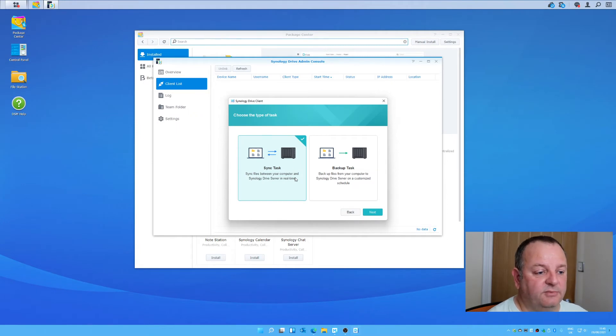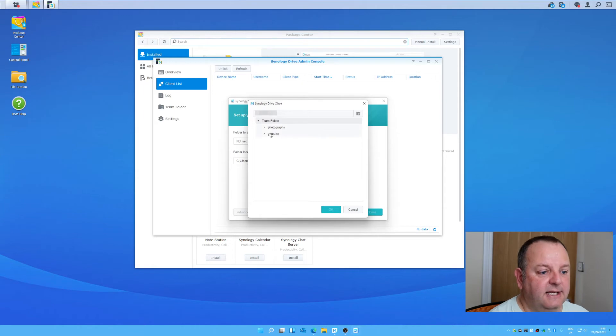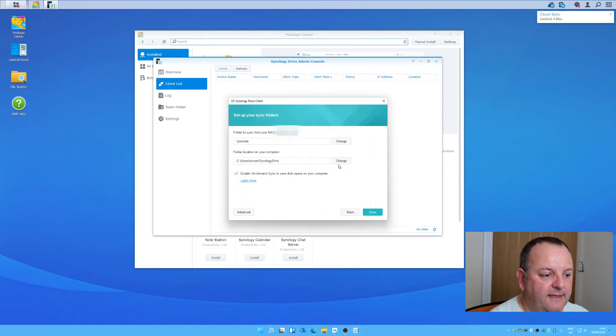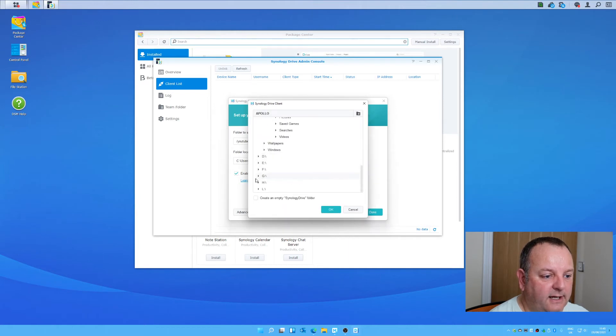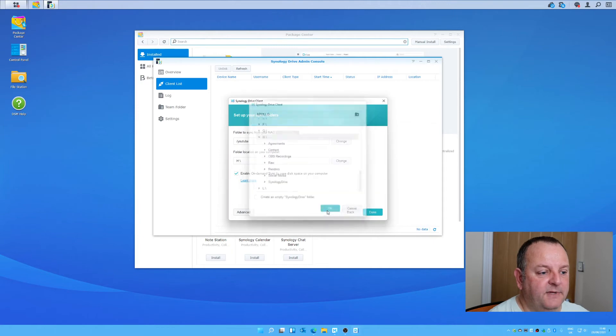You get two options: a sync task and a backup task. I'm syncing the files here so I'll choose sync task. I'm going to select the folders I've enabled on the NAS — the YouTube folder — and then specify the folders on the actual computer. In this instance I'm specifying a whole drive because that's all my YouTube content. I've also unticked 'create an empty Synology Drive folder', so the YouTube folder on my NAS will synchronize with everything on drive H.